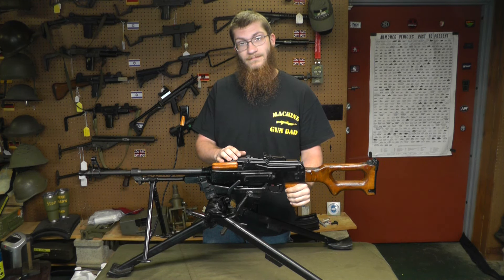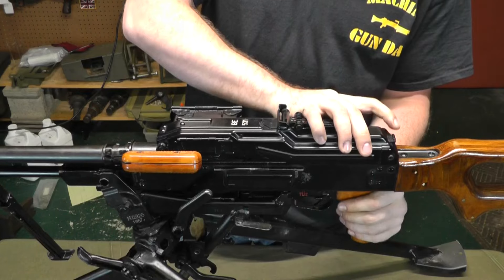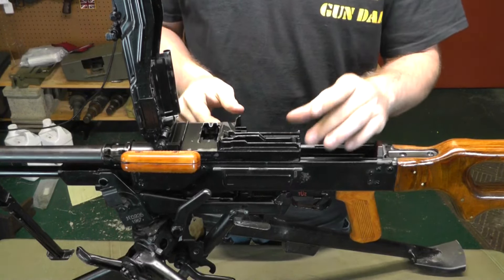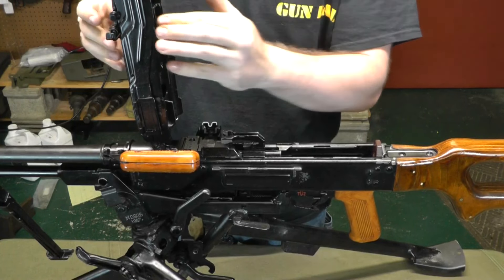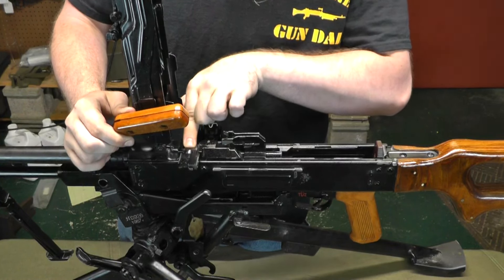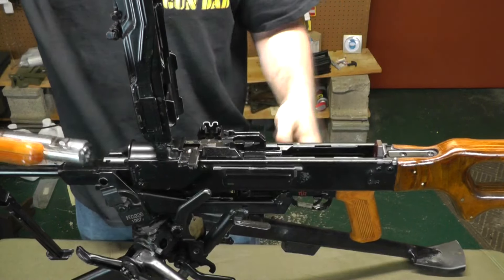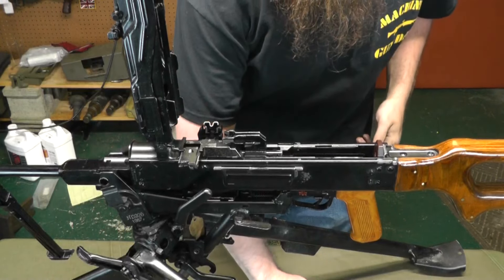We've moved in close, let's get into disassembly. There's a little tab on the back end here — you're going to push in and rotate up, there goes your dust cover. Your feed tray you're just going to pick up, move right in line with it, get it out of your way. Then we've got a barrel lock right here — push that forward, or to the side, and then the whole barrel is going to come right out the front. Set that off to the side.